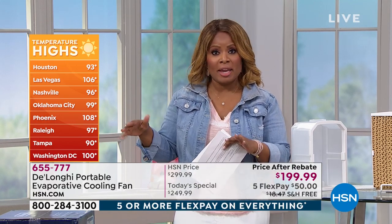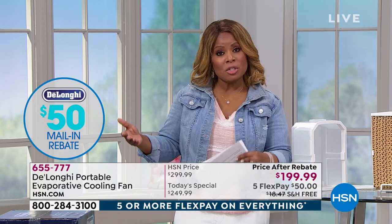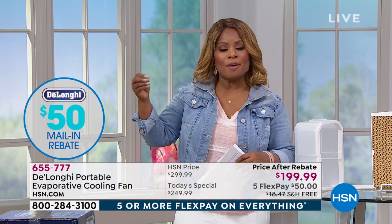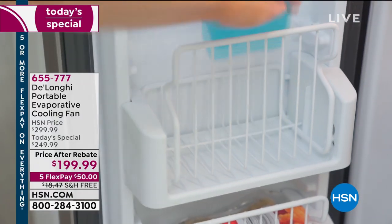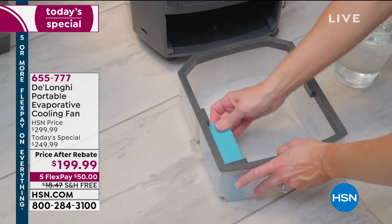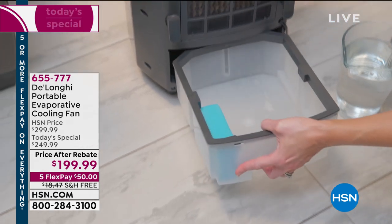Even if you have a full central air conditioner system, most of us have one room that is warmer than the other rooms. It's great for a basement, or a second home. Many questions we've received: since you have to add water, will this wet furniture or the floors around you? It will not. We're going to demonstrate that for you. Call and let us know what the temperature is in your state.